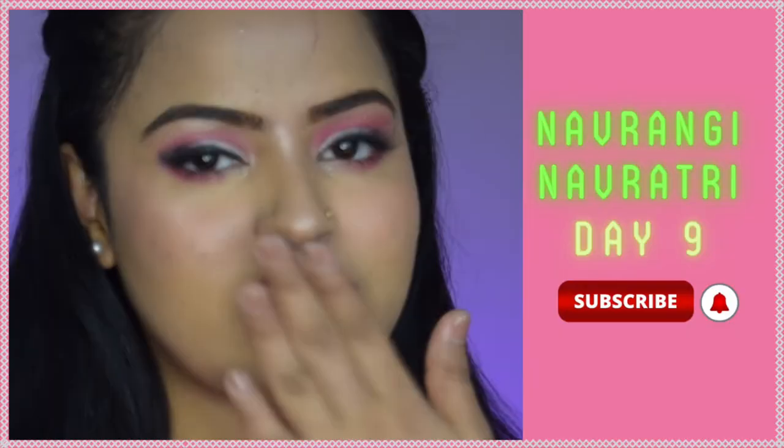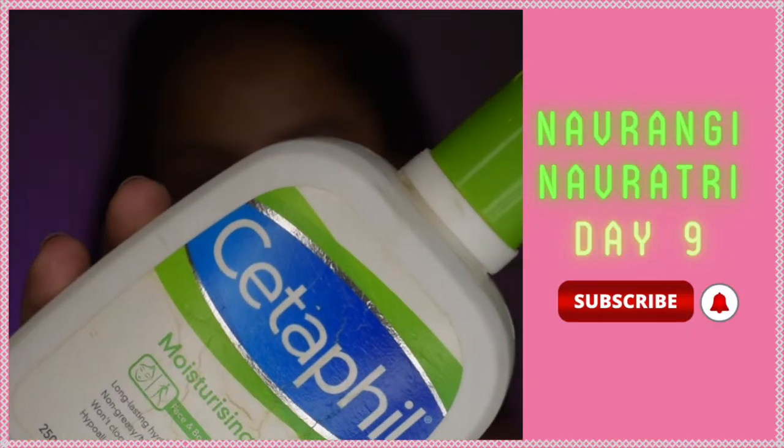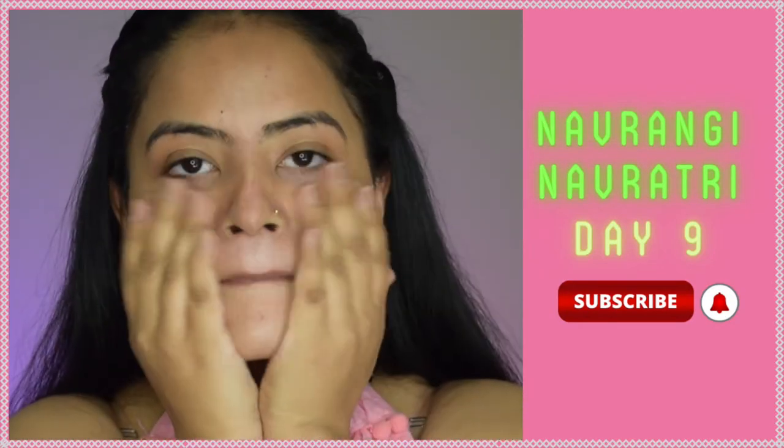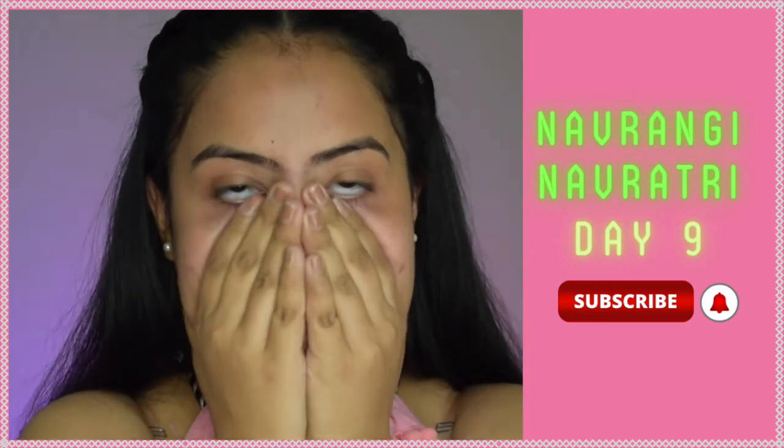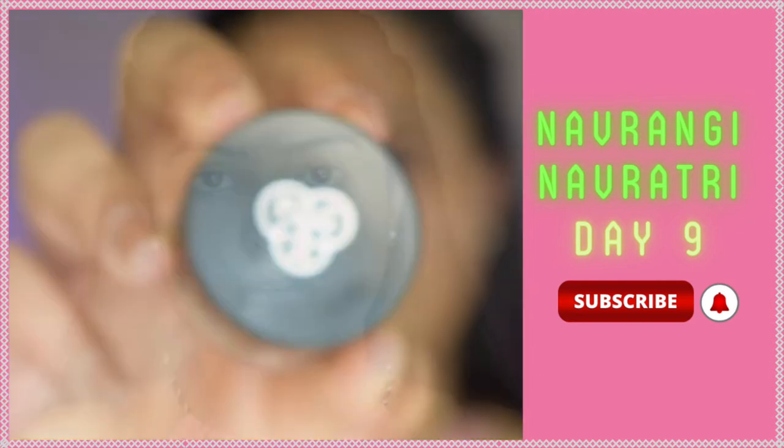Hey guys, welcome back to my channel and welcome back to the last day of this series called Navrangi Navratri. The color for today is pink. Let us begin with today's look. Firstly, I'm moisturizing my skin using the Cetaphil lotion — it is a very hydrating and moisturizing lotion — and with this I will start with my eye makeup.